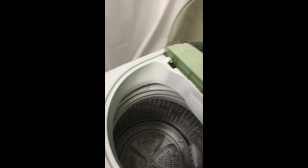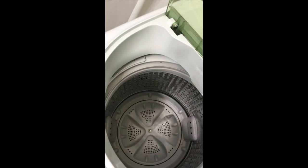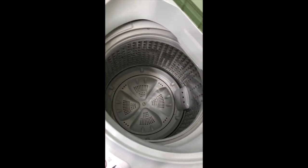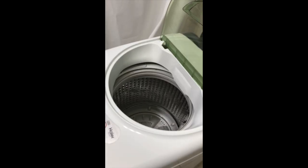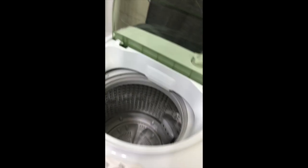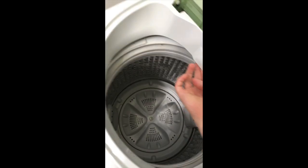It washes the clothes pretty well, but I don't recommend having more than three or four people using this, because this thing might look large on camera but it's actually pretty small — don't get confused. But otherwise it does the job well.